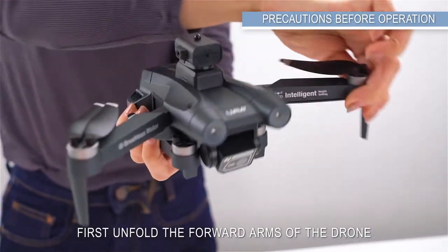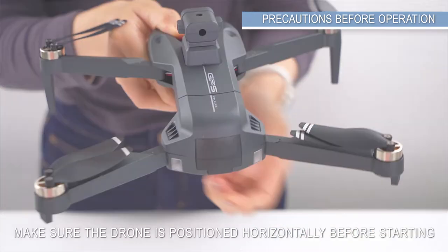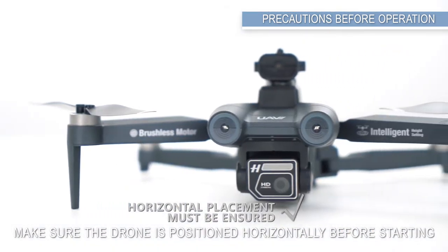Take out the drone. First, unfold the forward arms of the drone, then unfold the rear arms. Make sure the drone is positioned horizontally before starting.